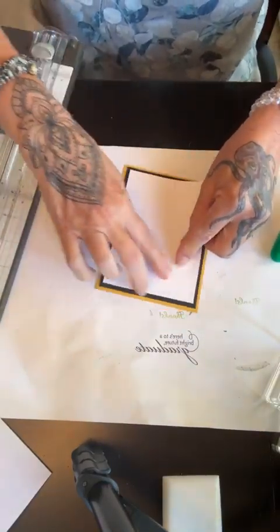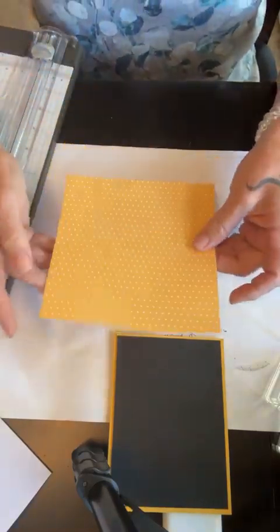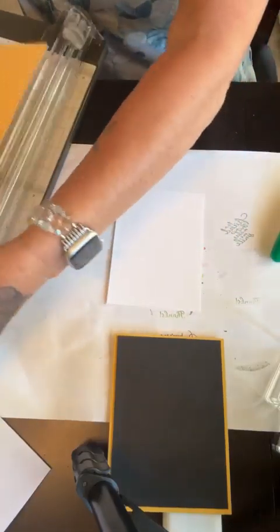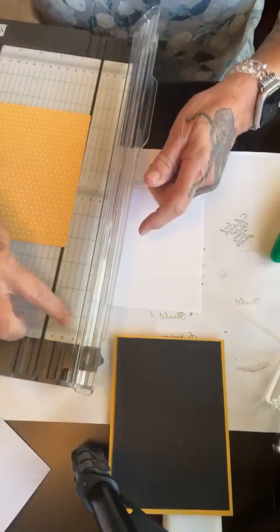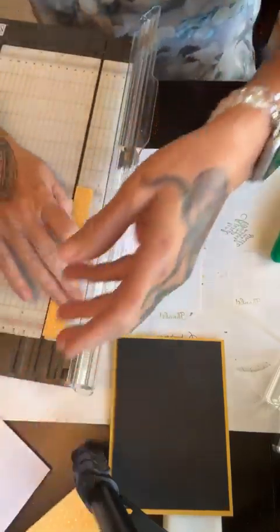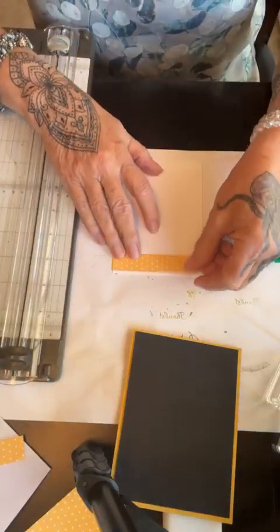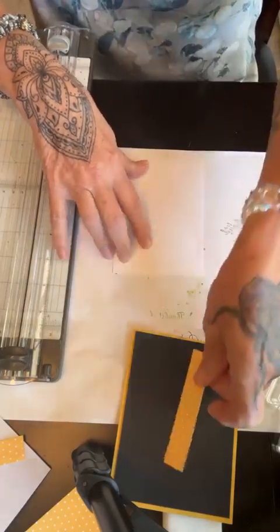I'm not going to stick this down because I'm going to stamp on this white piece. I have a piece of the six by six Regals pack — I like it because it's polka dotty. I'm just going to make a strip across this white. This piece is just going to be three-quarters wide. I like my Stampin' Up trimmer because I can go this way and have more paper to hang on to. This one's going to be three-fourths wide by three and three-fourths — just a nice little skinny strip — and that's going to go at the top.